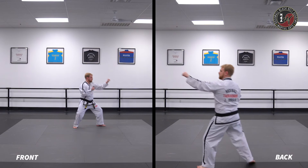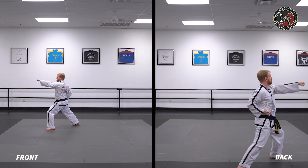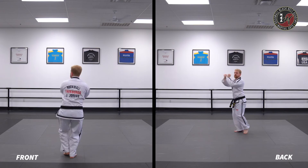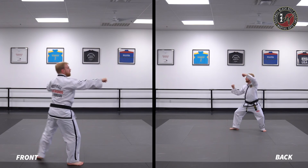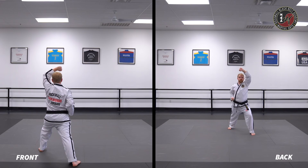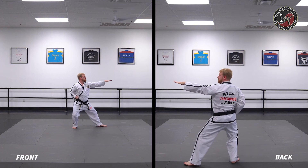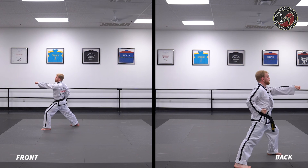Double knife hand in a back stance, punch in a front stance. Low block in a front stance. Square block in a front stance. High block in a back stance. Knife hand strike in a back stance, dungu.